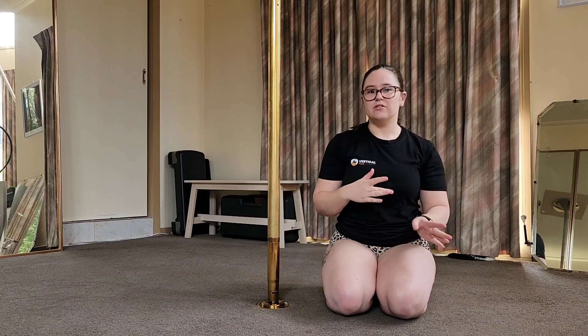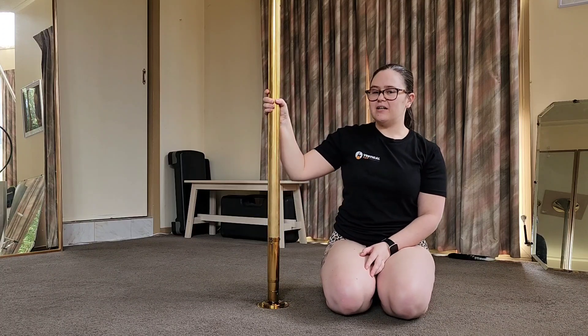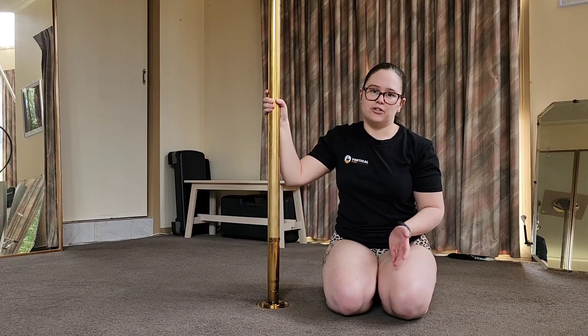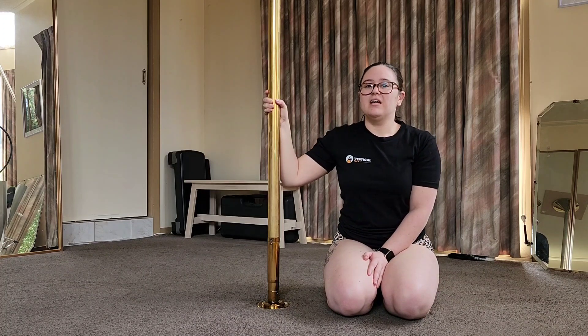The second way is if you aren't inverting at all — if you're choosing not to invert for a certain combo — you can get your outside leg up in the air if you learn what I call a showgirl from the ground. A lot of places are going to call it a Gemini, a half star, or something like that.